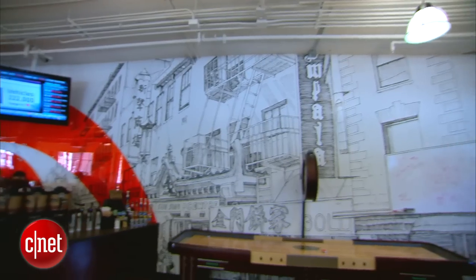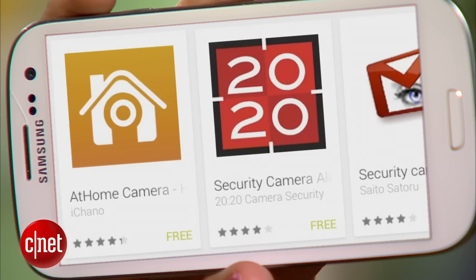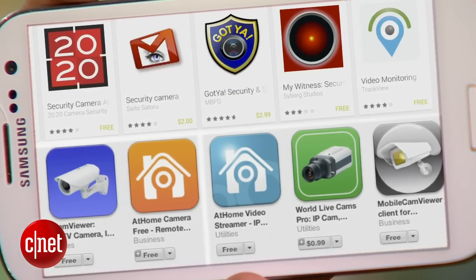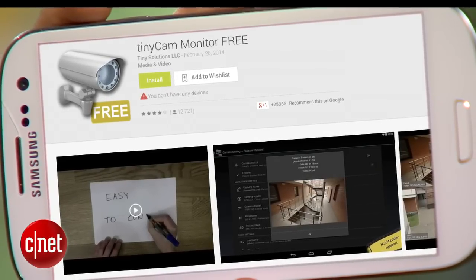I'll set up three different cameras — you can do this at home, at your office, or wherever you want to keep an eye on things. I'll set up one at my desk, one at a coffee shop, and one where I have a view of traffic and weather. Once these cameras are all set up, I'll be able to check in on any of these real-time feeds with my primary phone, no matter where I am. There are lots of apps that turn your phone into a security camera, but the one I'm using today is iCam. That one is only compatible with iOS devices, but if you're using Android phones, there's TinyCam.